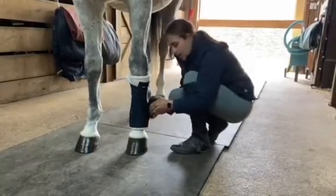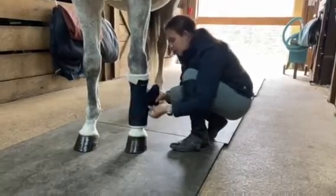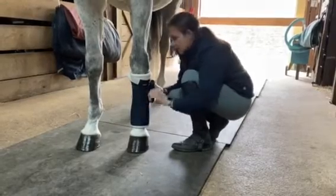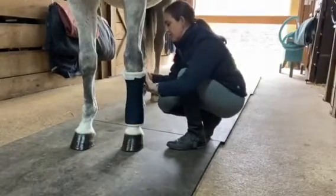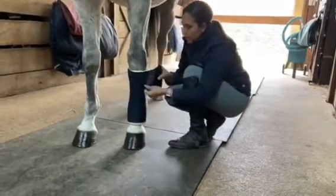Then start to work your way back up with that same evenness and smoothness, even pressure. A little tug across the front, pulling the wrinkles out and rolling it, keeping it close to his leg around the back. And as you get to the top of the bandage, just a little bit of white showing to keep even pressure throughout the whole bandage.